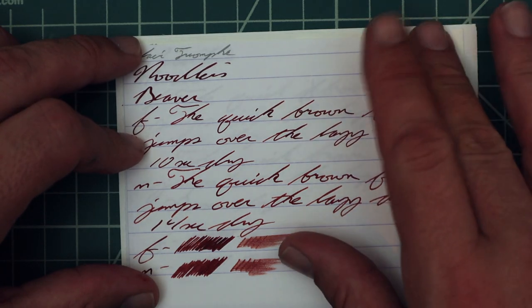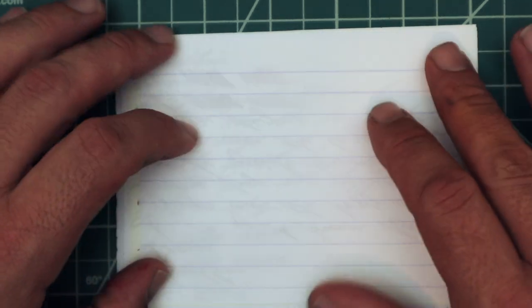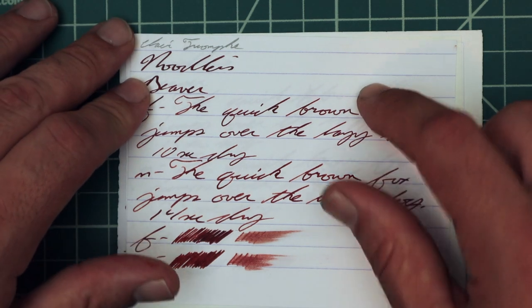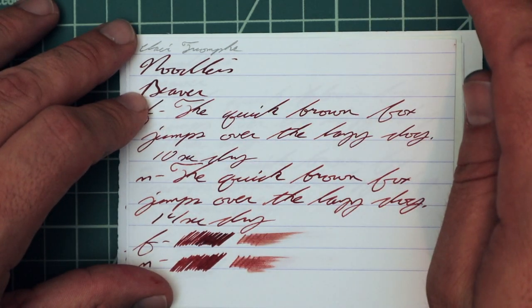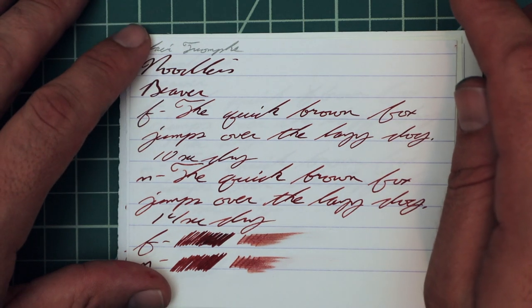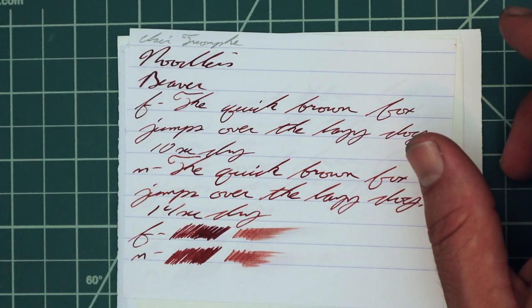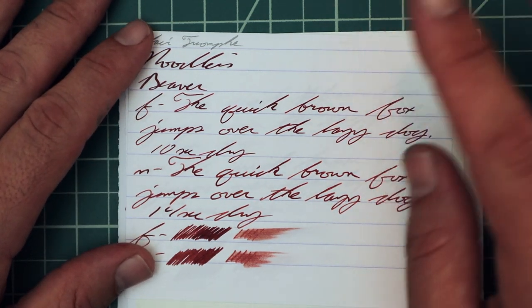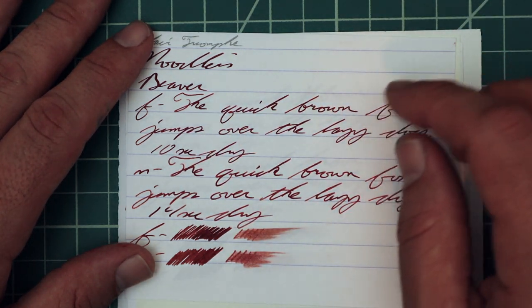Let's look at Clairefontaine. No bleeding, no real ghosting — much more visible on camera than in person. With the 1.1 we have no feather, no spread, no halo, no sheen, no shade. On the extra fine, we have no feather, no spread, no halo, no sheen, some minor shading, and some minor given spots throughout — enough that I would call it there.